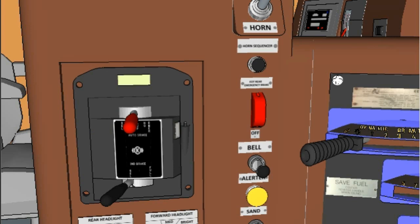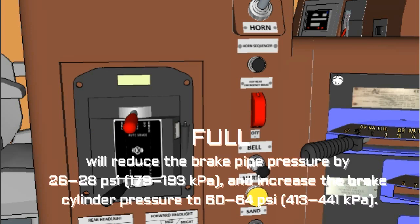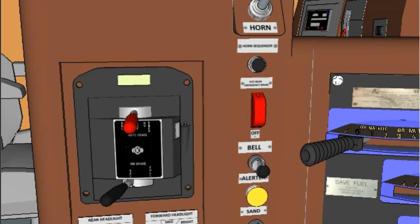Position three, Full Service (Full): Move the automatic brake handle to the Full position to obtain a full service brake application. This position will reduce the brake pipe pressure by 26-28 PSI (179-193 kPa) and increase the brake cylinder pressure to 60-64 PSI (413-441 kPa). Position four, Suppression (SUP): This position provides a full service brake application and, in addition, suppresses overspeed control and safety control penalty brake applications on locomotives so equipped.